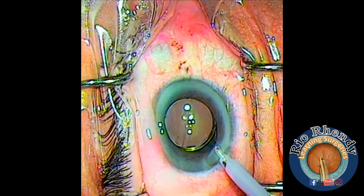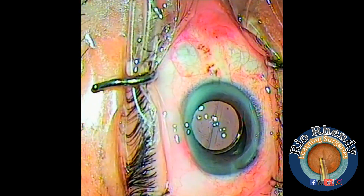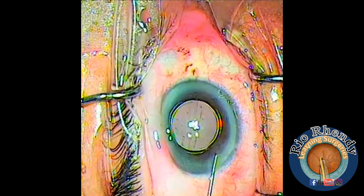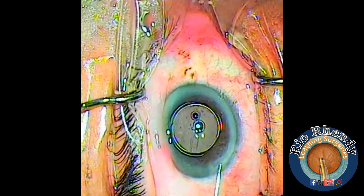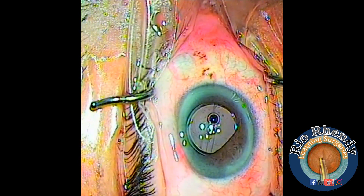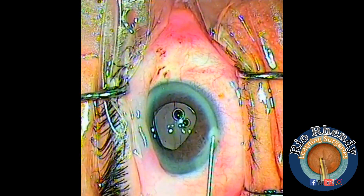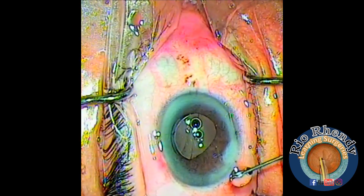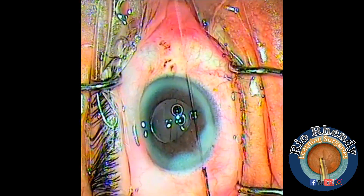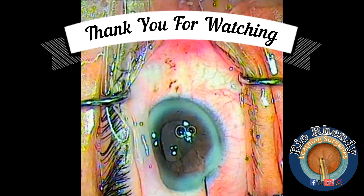Now I put some carbachol to constrict the pupil. Then I put some antibiotics and BSS to hydrate the stroma and close the wound — on both sides and the central wound also. Thank you for your attention, I hope it's useful for you. Goodbye.